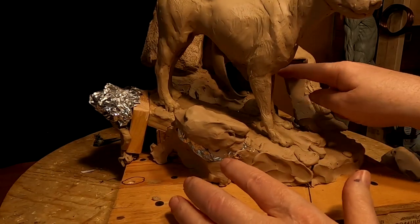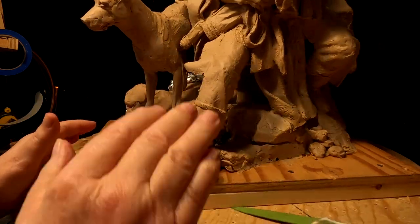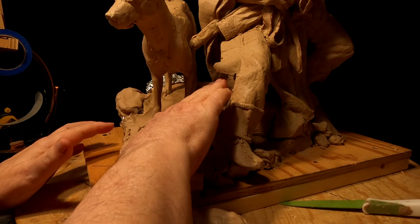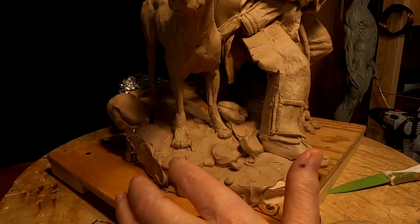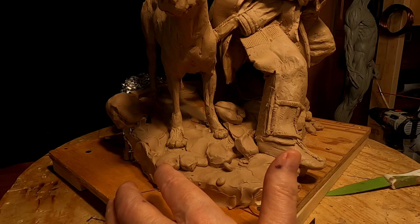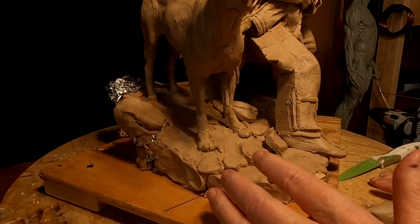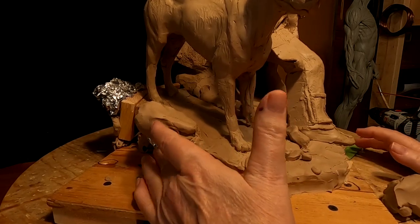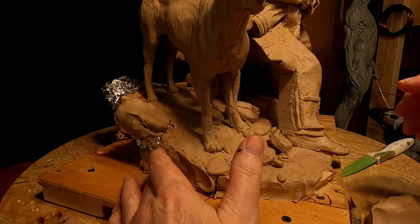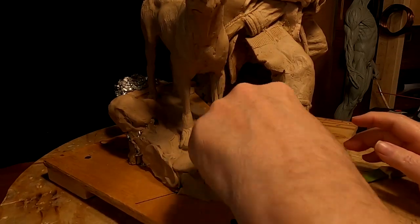I've been trying to figure out how I can fill in behind here, and I think I know what I'm going to do. I'm going to put a big rock inside underneath his leg, like he's been sitting on it. That way I can fill in underneath there and it won't make it so hard to cast. So at some point I'm going to remove the dog. And I'm also starting to do the same thing with the seam on this side.